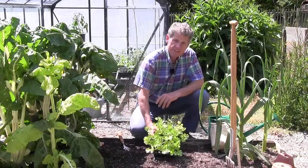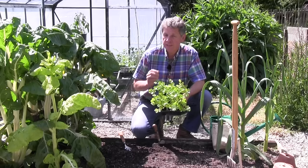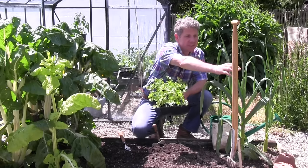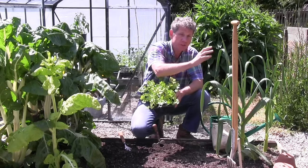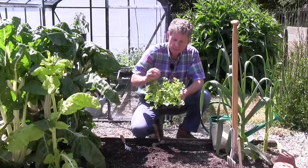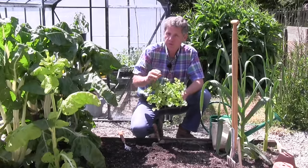Celery is one of those plants that I get asked quite a lot of questions about, in that a lot of people have problems with it. It bolts — that means it goes to seed. If we actually look here, this is a leek that's going to seed. These leeks have been left purely to produce seed for me, and it tends to bolt for one of two reasons.